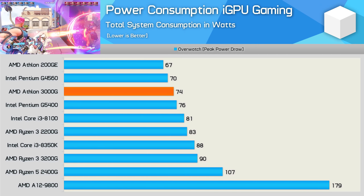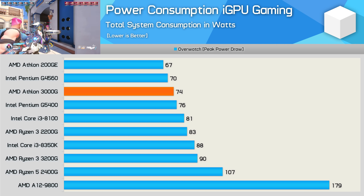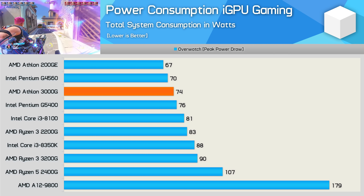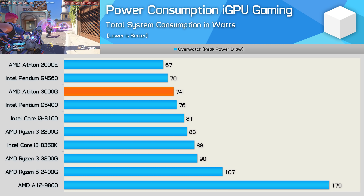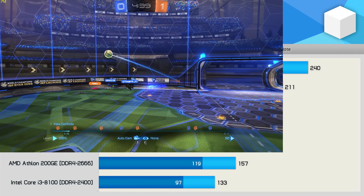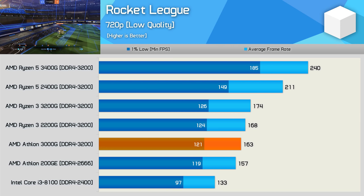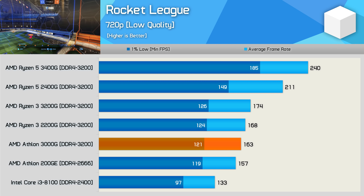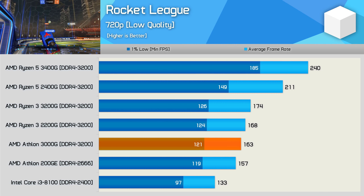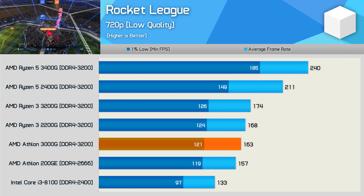Power consumption when gaming with the integrated GPU was also very good. The 3000G is faster than the Core i3-8100 and yet consumes slightly less power. In Rocket League, the Athlon 3000G was 23% faster than the Core i3-8100, though it was only 4% faster than the 200GE. I had expected the faster DDR4 memory to provide more of a performance advantage, but unfortunately all we're seeing is a 4% uplift.